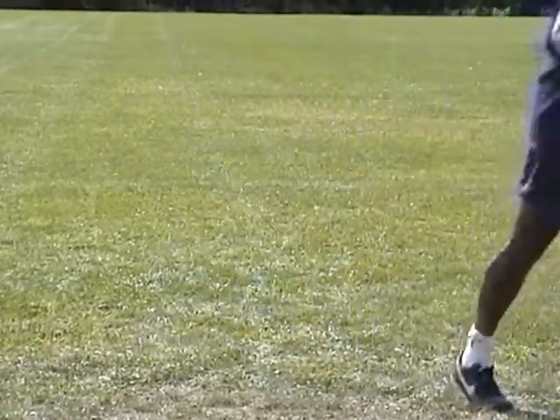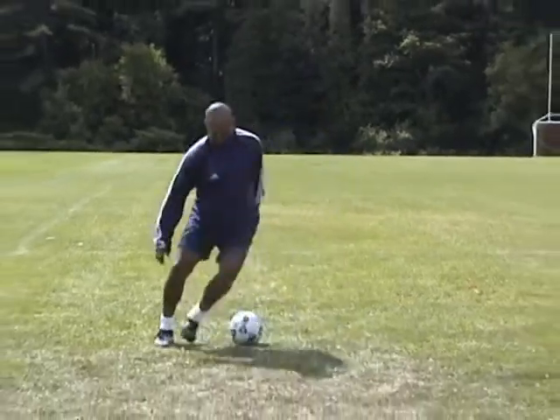It's important to be light on your toes and change direction with speed. Keep your centre of gravity low, as this will help improve your balance.